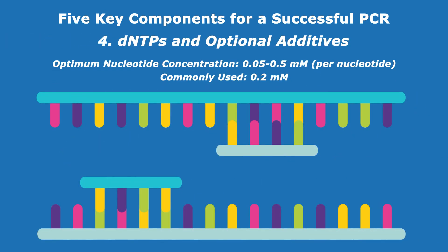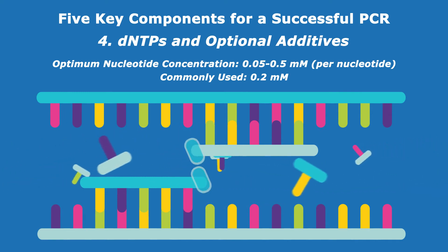The final concentration of dNTPs — nucleotides, the building blocks for new DNA strands — in the PCR reaction determines PCR yield.